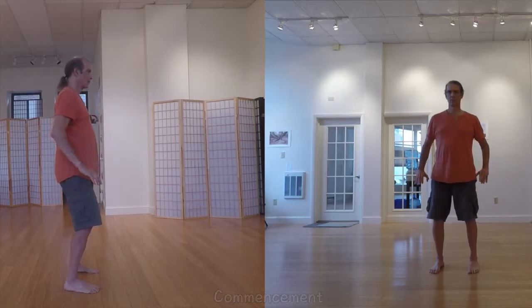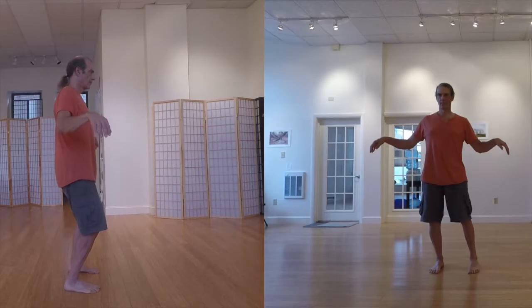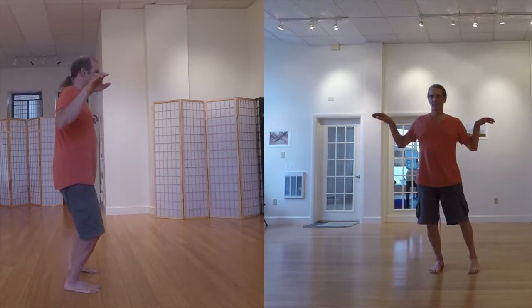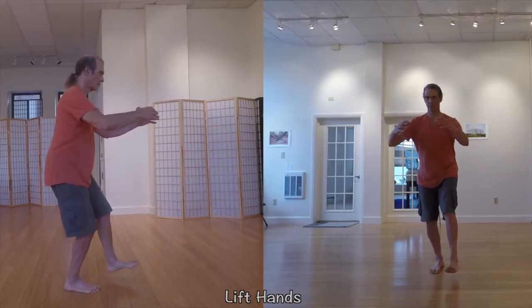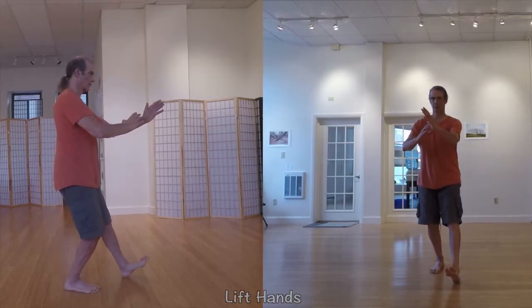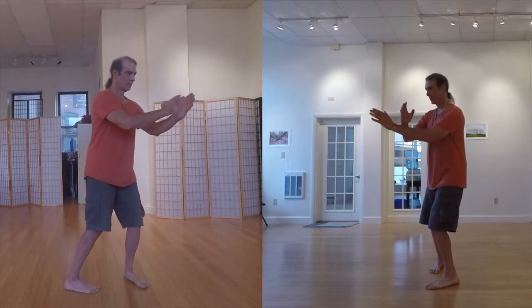It will also be useful for people who are familiar with the more well-known Yang-style short form as a basis for comparison, and will be beneficial for current Wu-style Taiji students who may want a form review, especially if they have been away from it for a while.